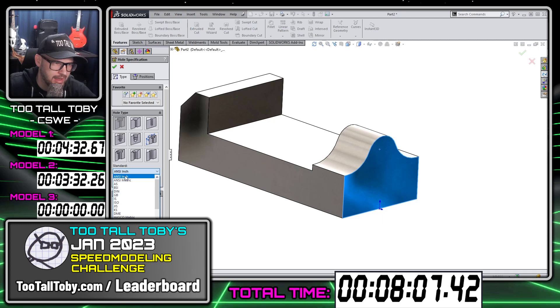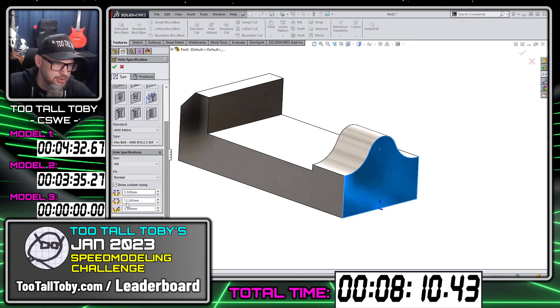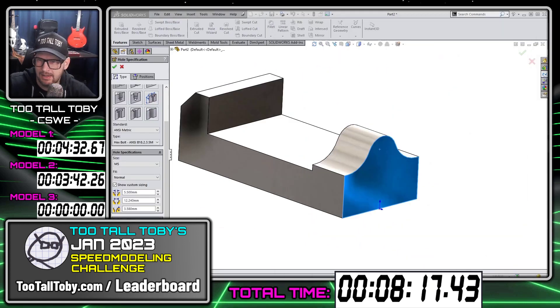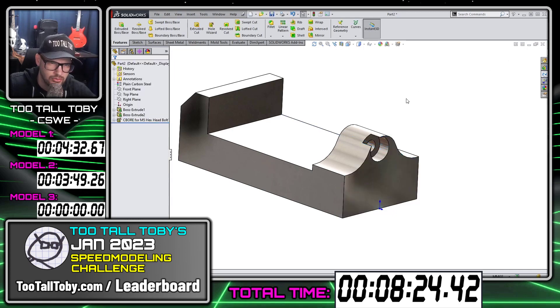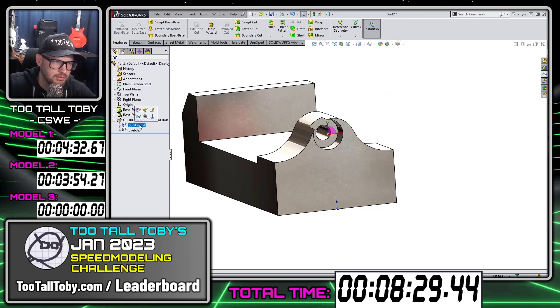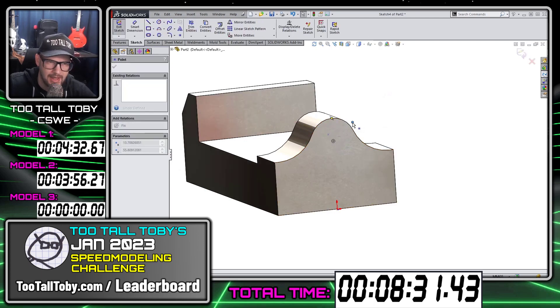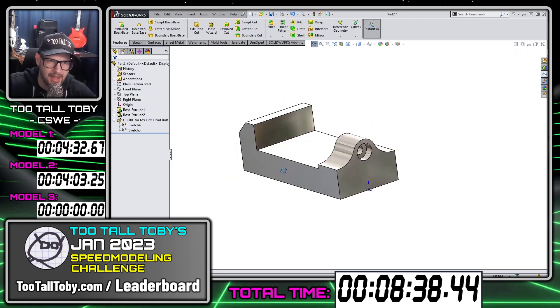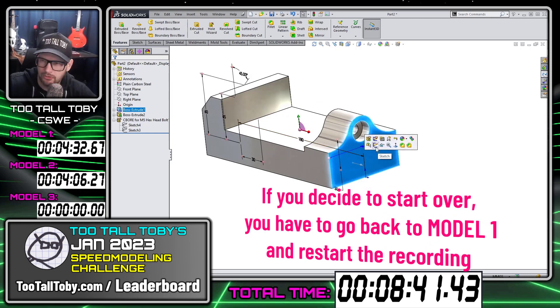In this case, I'm going to say metric and use the option for show custom sizing, then type in the sizes from the print: 10, 20, and 10 deep. The end condition here — up to next — should work. That looks good, except I never locked in the position. That was my mistake, so now I have to go back and edit. At this point, if the competition was fierce and that mistake was unacceptable, maybe I would recreate the whole thing from scratch.